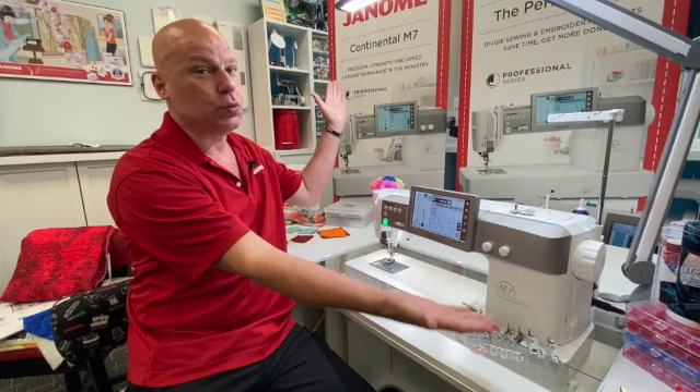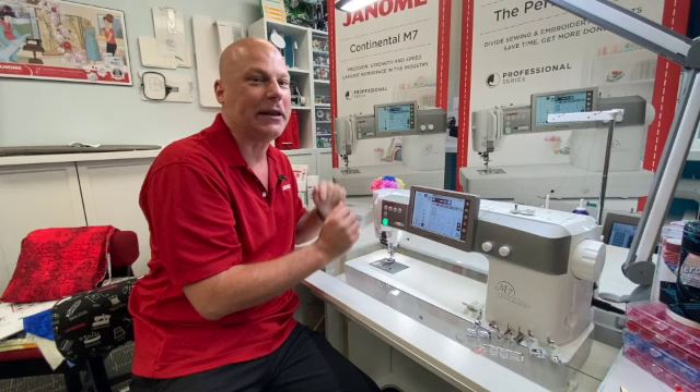Hello everyone, thank you so much for joining me. My name is Michael Smith. I'm the National Consumer Education Manager of Janome Canada, coming to you from the Janome Sewing and Learning Centre in Oakville, Ontario, to talk about some of our fabulous machines in the Janome line to help you get your quilting projects done quicker and easier than ever.